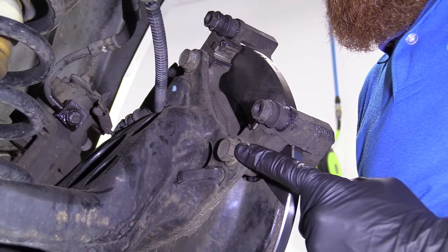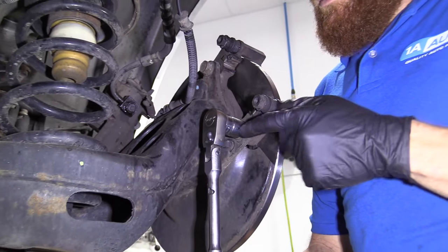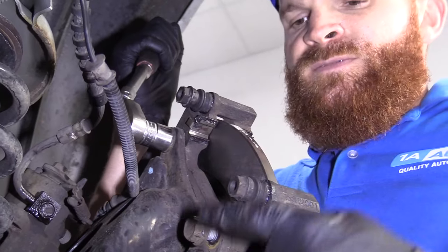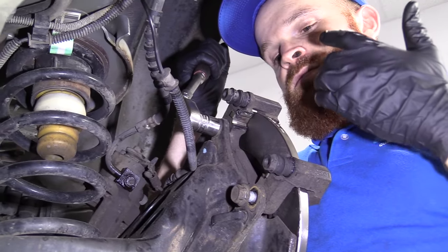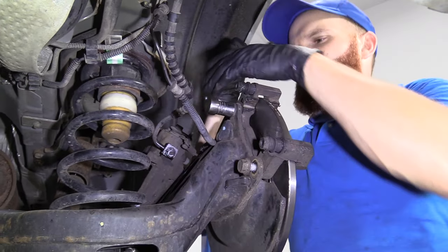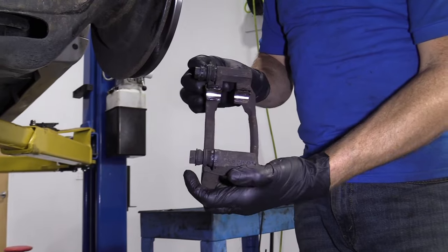We have our caliper bracket bolt here and one right here. When we remove both of those, the caliper bracket can come right off. I like to get the bolt almost all the way out, then do the other one. The reason for leaving it in a few threads is so when I'm taking this one out, the bracket's not flopping around and doesn't have potential to hurt me by slapping me in the face — or fall and hit me in the foot or fall into the collection bucket. Both these are loose — upper bolt, second bolt — there's our bracket.